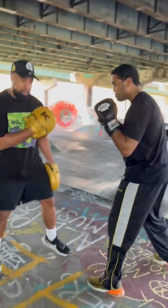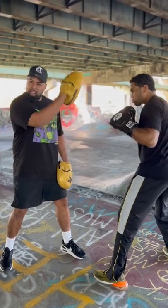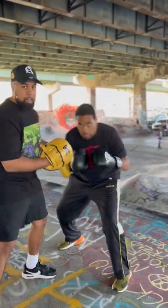Let's get here at an angle so the camera can capture us. I'm simply going to throw a hook, and as I throw it, Eddie's gonna give me a letter U — he's simply going to trace a letter U.